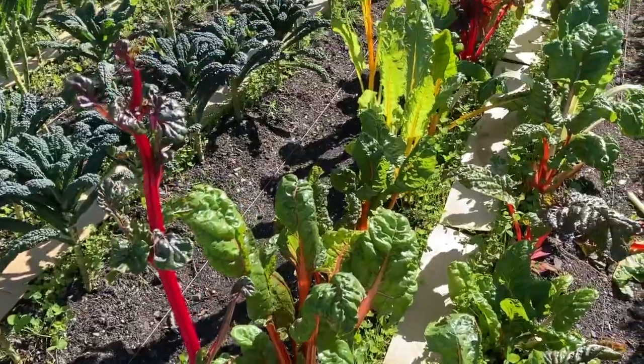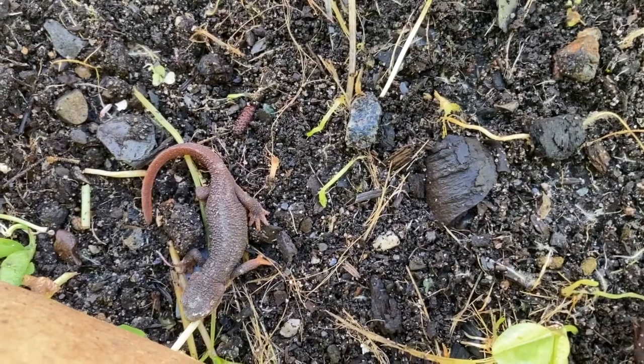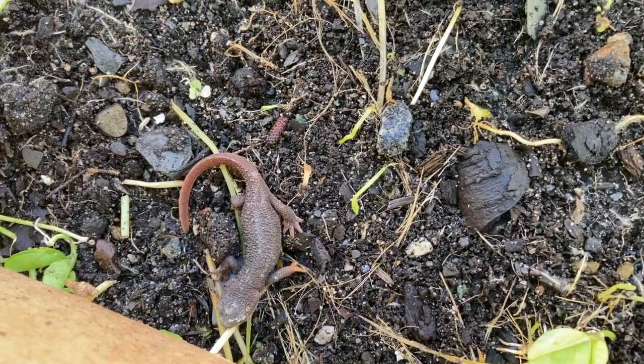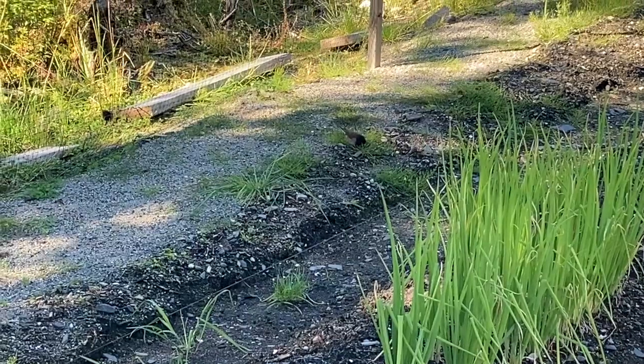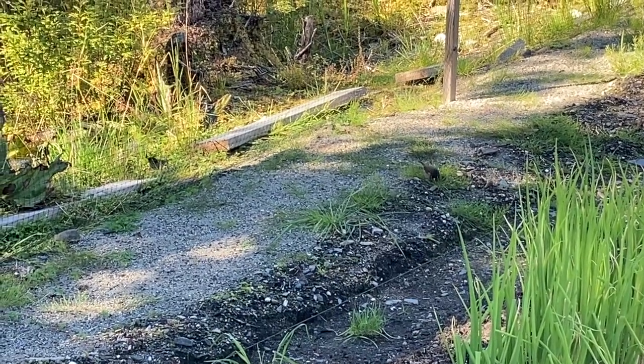Guess who I found — a little lizard friend! I wonder if he eats slugs. And there are my little junko friends; I thought these guys were gone.